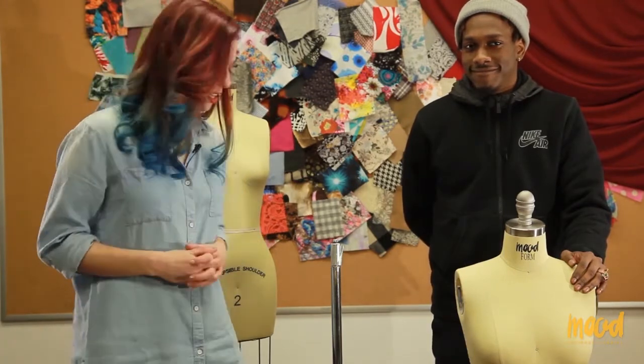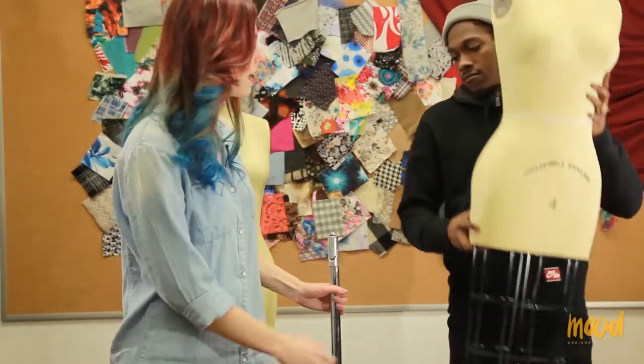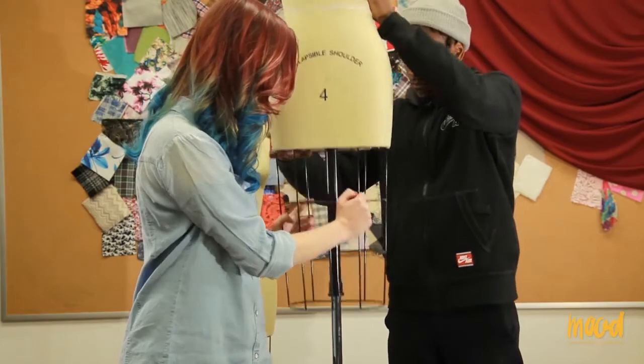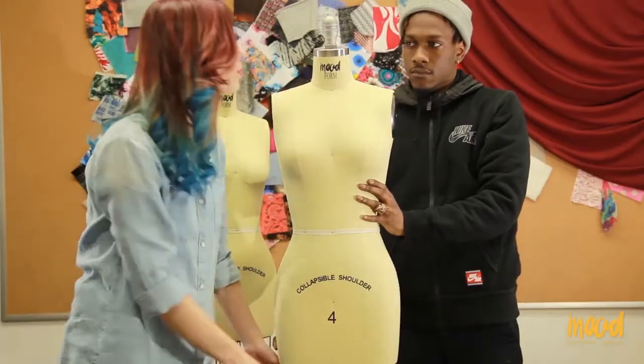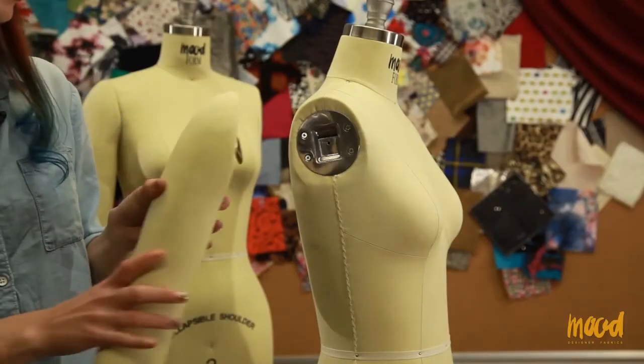This next part of assembly is the part where I said you might need a second person. Tony is here to help me put the dress form onto the pole. First, step down on the foot lever and make sure the pole is up. Then slide the dress form down onto the pole. Wherever you lift your foot off the foot lever, that is where the dress form will stop.